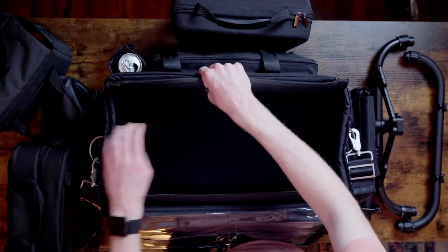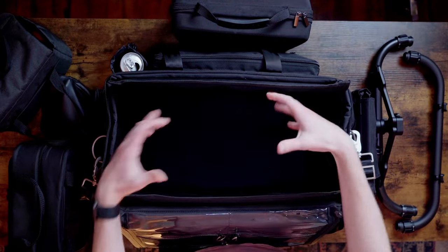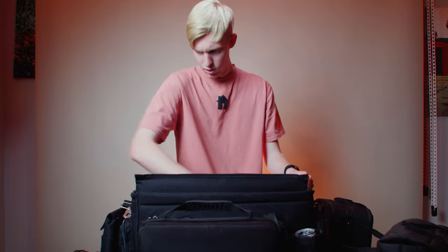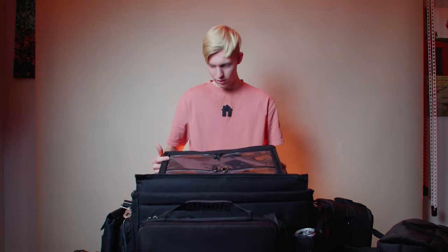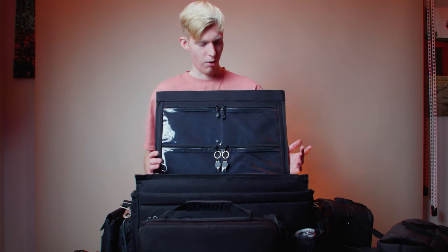I used to prefer hard cases because I was worried about damaging gear while moving it around, but even though this is a soft bag it's still pretty solid — not flimsy at all. Pack it tight and stuff isn't going to move. The front and back panels are quite solid even if the sides are a bit softer. There are just a lot of really cool things about this, so I would definitely recommend checking it out — I'll put a link in the description.